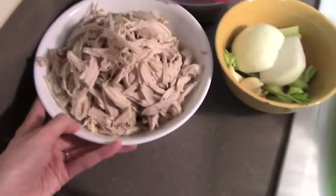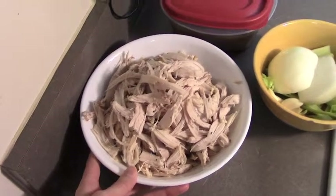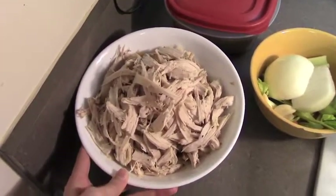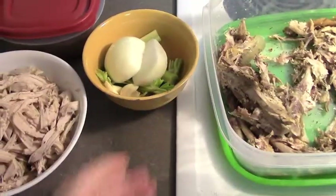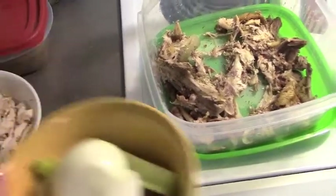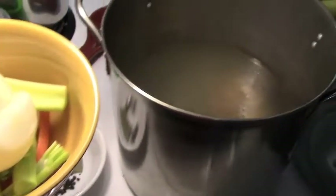So this is actually the meat — all the meat that we pulled off. It was a huge chicken. My husband and I each ate a leg and a thigh between yesterday and today, so this is mostly breast meat and the meat off the back. The first thing I'm going to throw in there are the veggies I'm using to flavor the broth.